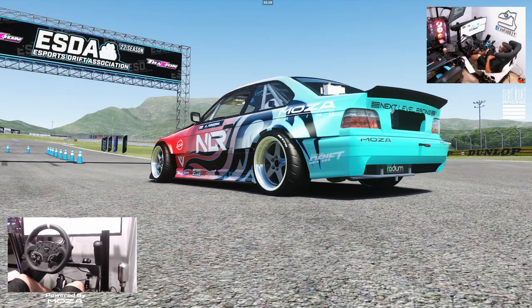Hello everybody and welcome back to the channel. We're starting the next round of ESDA — we're going to Fuji. We're going to be taking the Next Level Racing, Mazda Racing NRG Innovations E36 Comcar out for some shakedown laps before qualifying at the end of this week. Make sure you guys follow me on all social media, all of which you'll find in the description box below. Let's get to it.